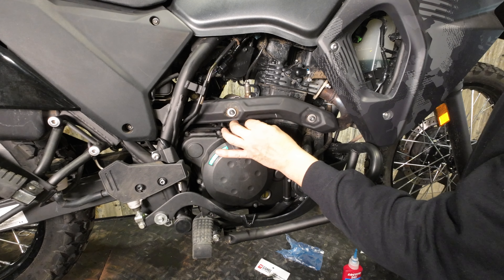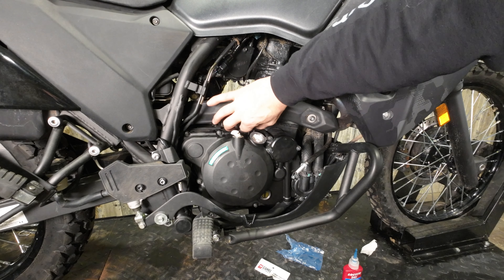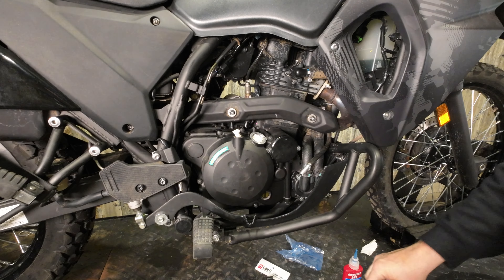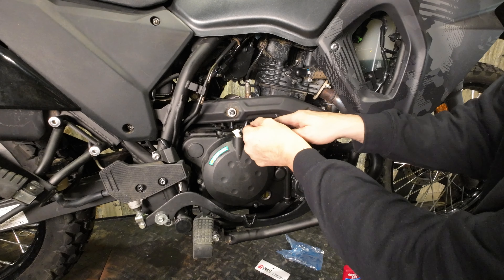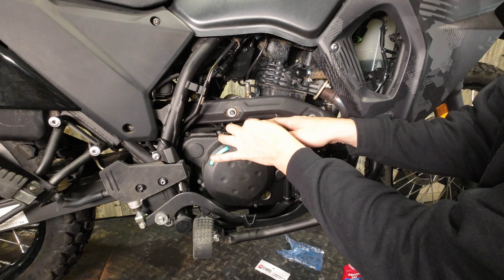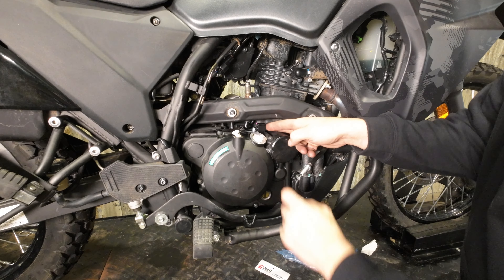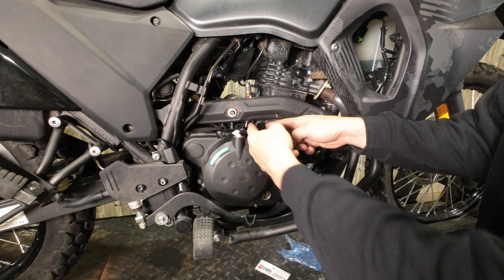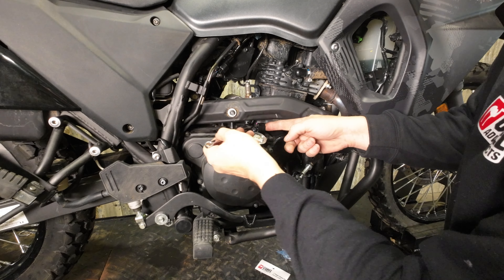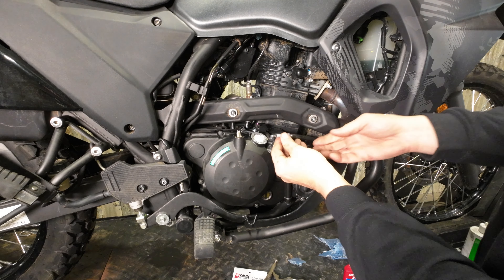I find it a little bit easier to deal with. Put this in — you should be able to do this by hand if your threads are clean. A dab of blue Loctite is a good idea. Tighten this with our Allen wrench; doesn't need to be very tight. Then take our new cable guide and set it in here — it's got a serrated nut so you don't need Loctite on it. Using the longer set screw and nut makes it easier to drop on. Take our 10mm wrench and just snug that up.